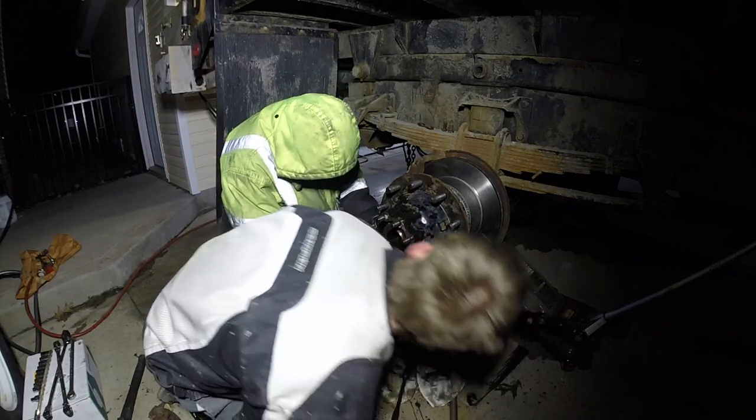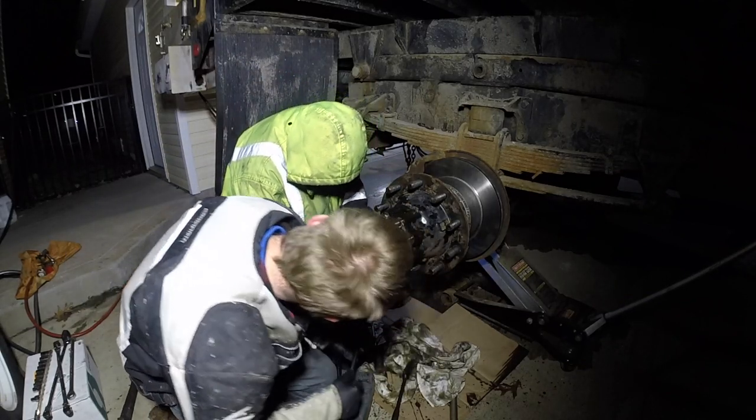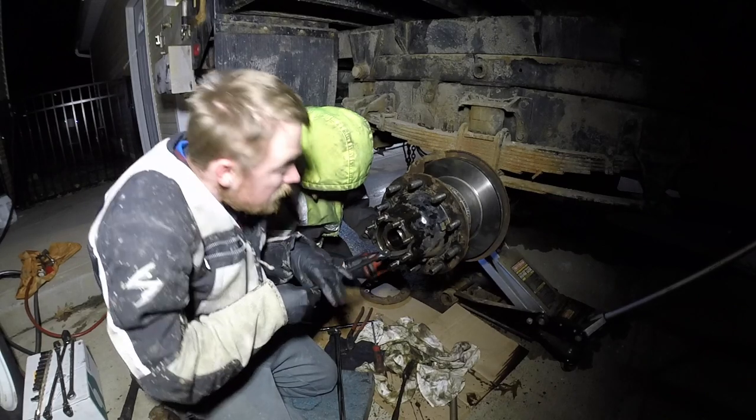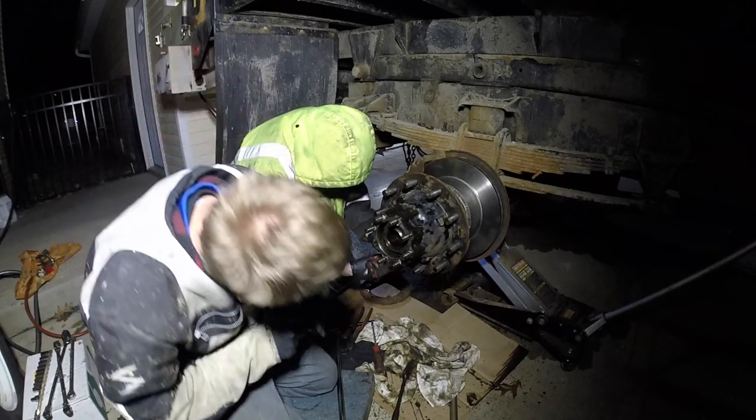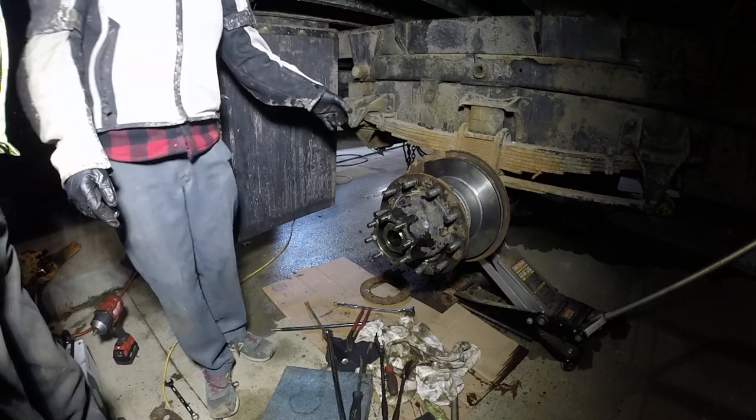This is a Dana axle, I think — it's actually a clean truck, it doesn't look bad. Just make sure your axle oil is at the right level.